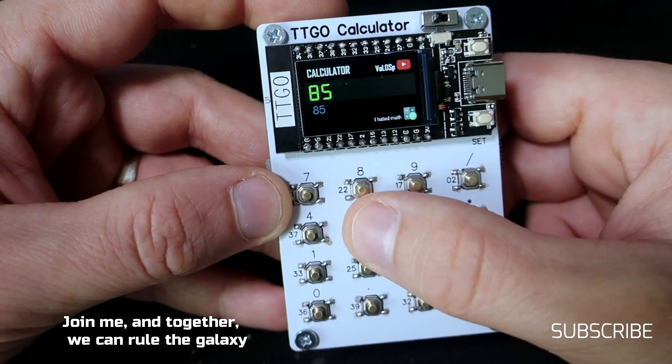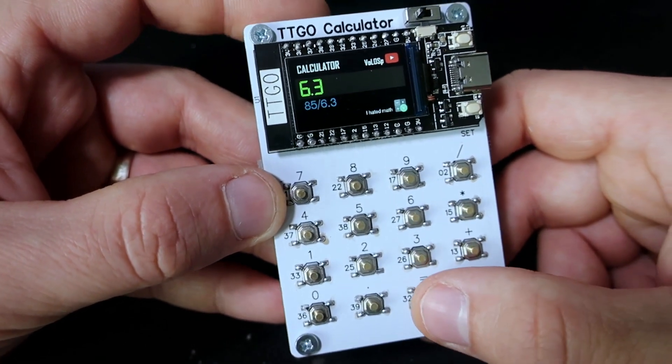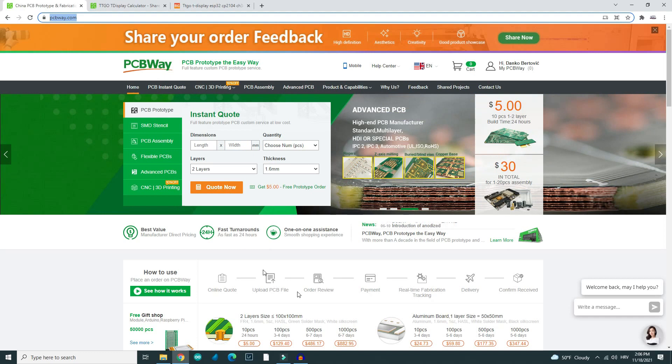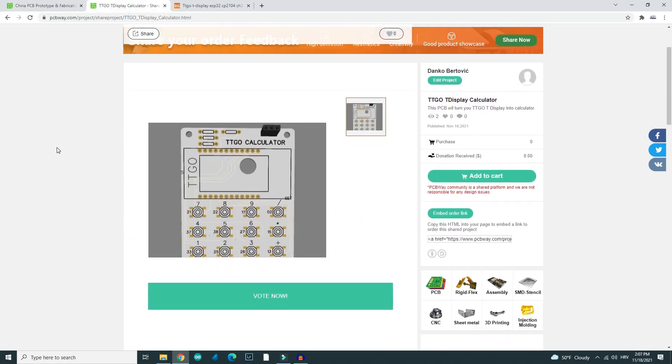I will also show you how to order this PCB and where to buy the TTGO T-Display. PCBs are produced by PCBWay company — feel free to check them out. They have very good prices and quality. I love to use them because on their site I can also share my projects.